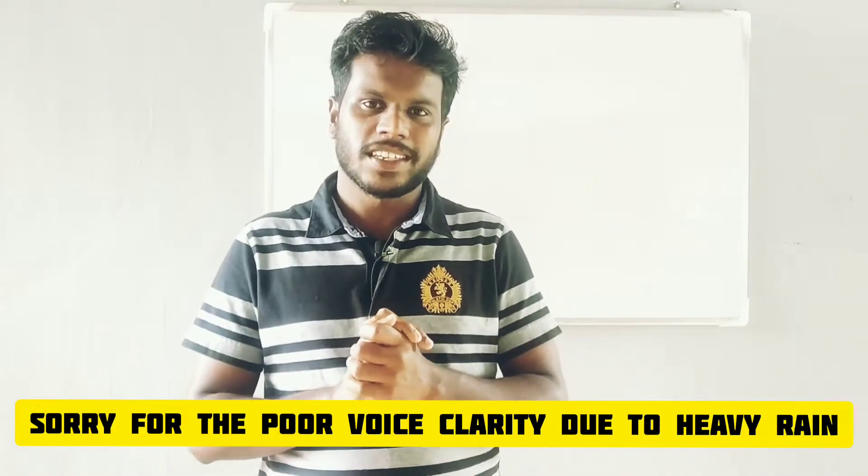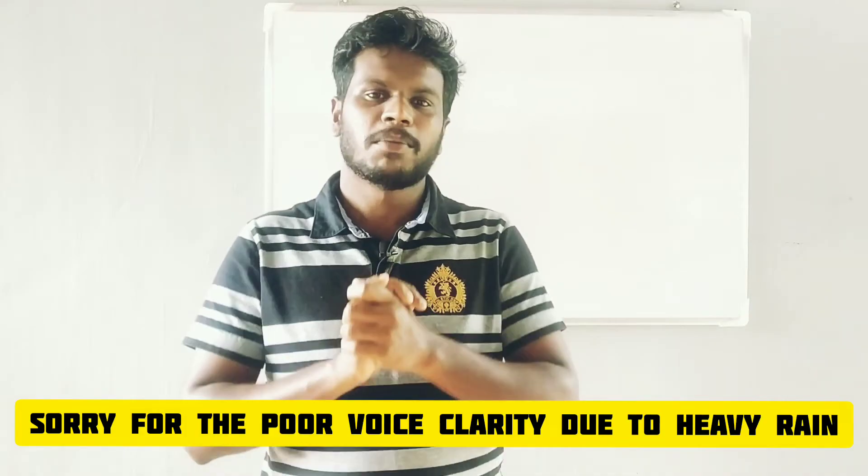Welcome to my new video. Today we are going to talk about wheel balancing.